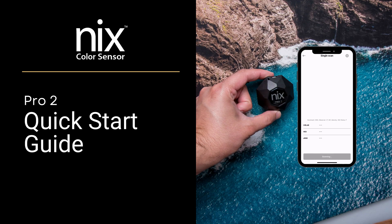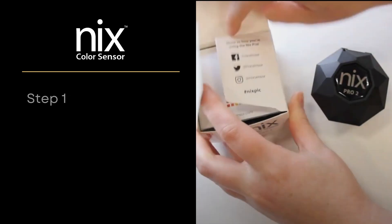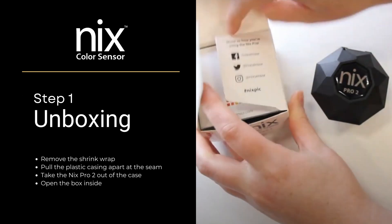The NYX Pro 2 Quick Start Guide. Step 1: Unboxing. Remove the shrink wrap, pull the plastic casing apart at the seam, take the NYX Pro out of the case, and open the box inside.